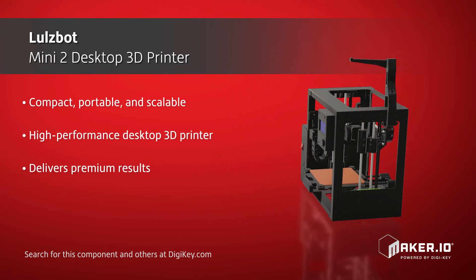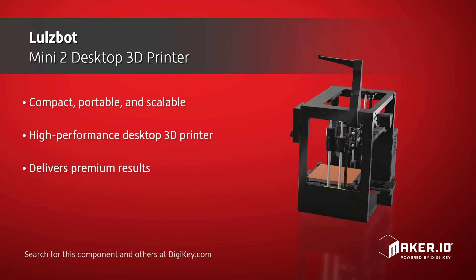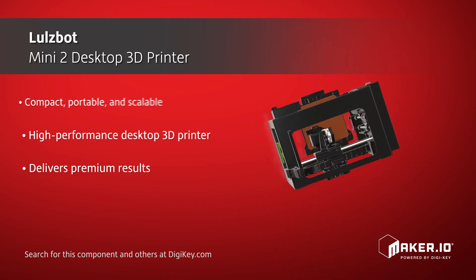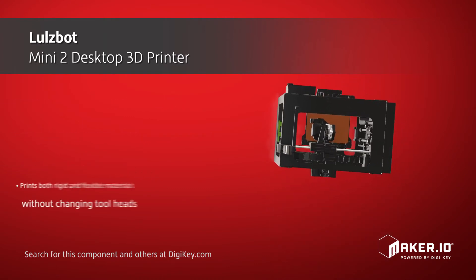This open-source printer provides improved print quality and faster cycle times. Additionally, a redesign of the x-axis has resulted in a 20% increase in build volume over its predecessor.